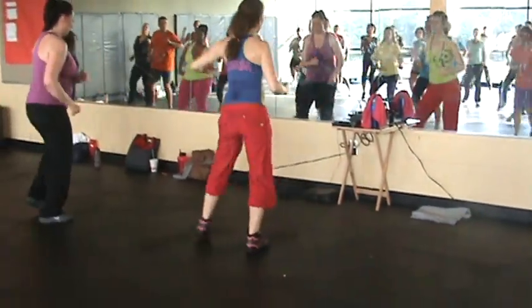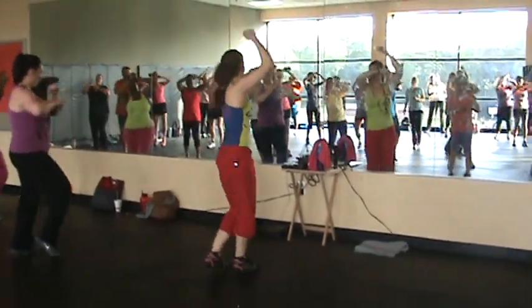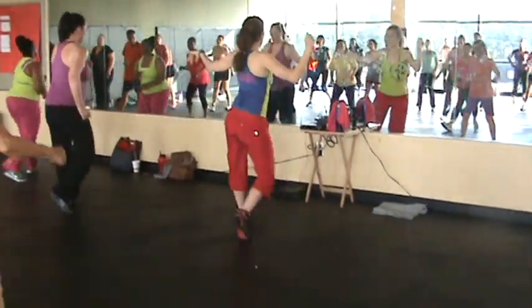Take it back. Alright guys, you can do it. Come on, cross. One, two, three, heel. Bop, bop.